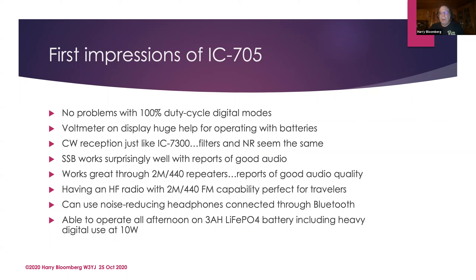It has built-in two meters and 440 — that's great if you travel. This might be the only radio you need to bring with you because you can hit local repeaters, which is just a wonderful thing to have in one radio. And with the external battery pack, you just turn it on and it's like having a fairly large HT with you.